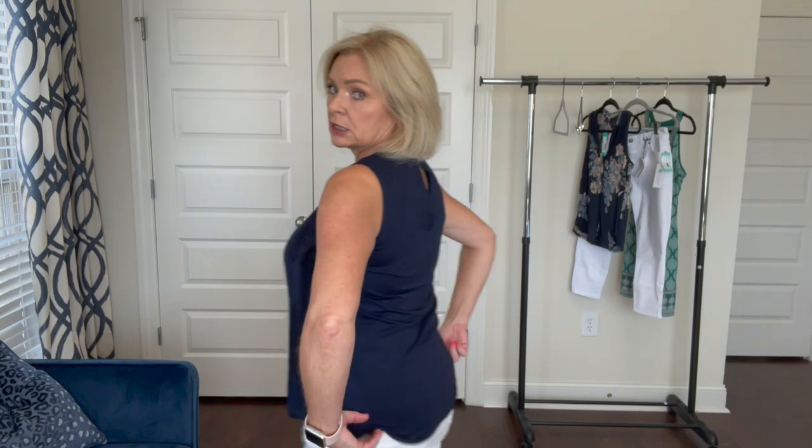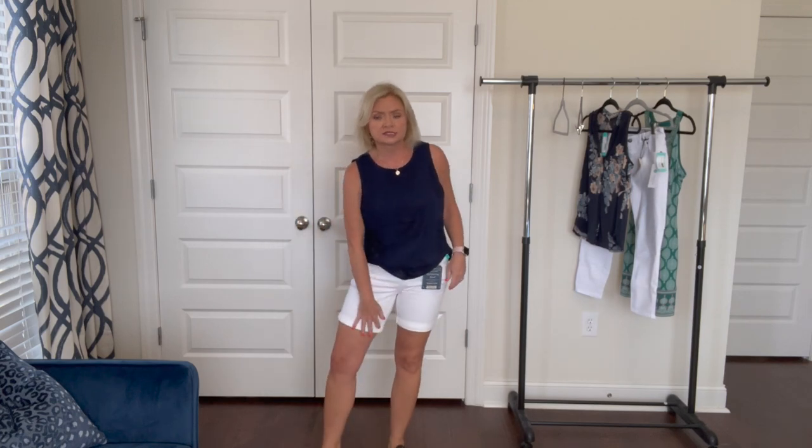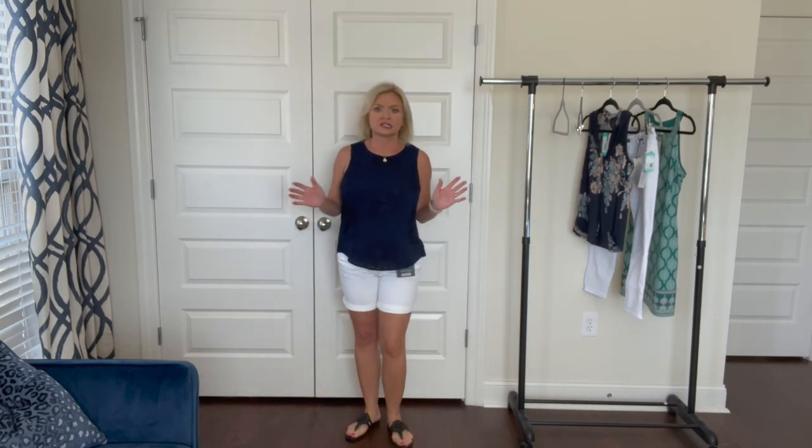Okay, first outfit. This is the Daniel Rain embroidered cutout mixed-media top — the front has two layers, a lining plus the layer with the cutouts. The shorts are by Democracy, very stretchy with a seven-inch inseam. They use the Absolution technology with a stretchy waistband that doesn't gap out anywhere. I don't hate this outfit — I actually like it.